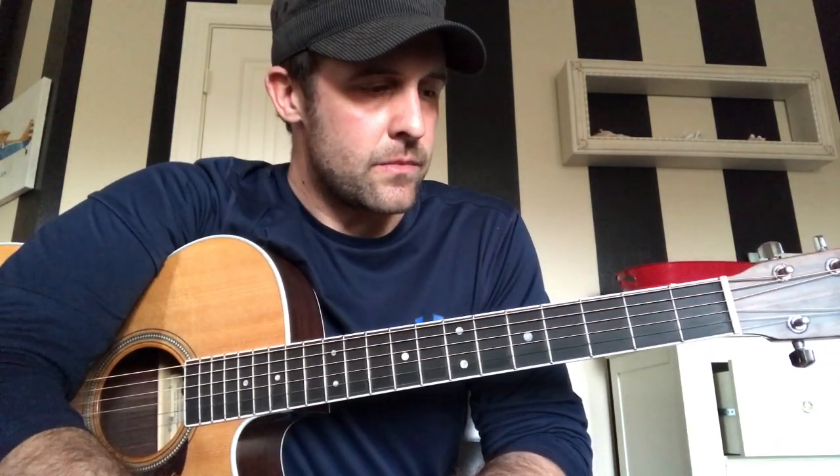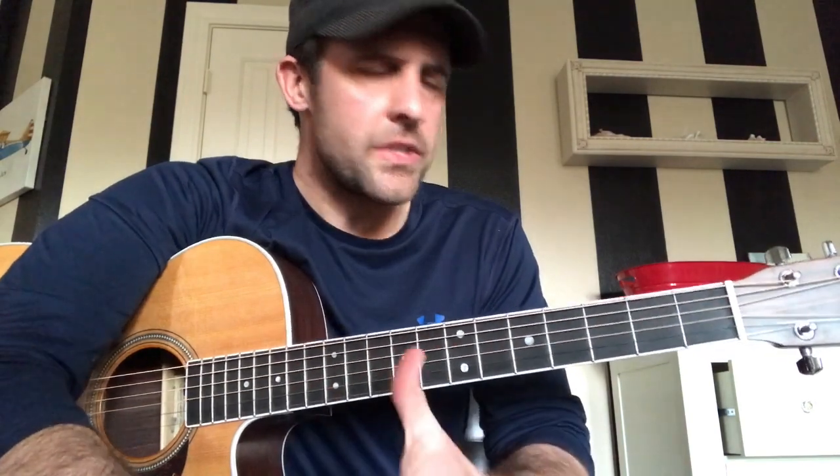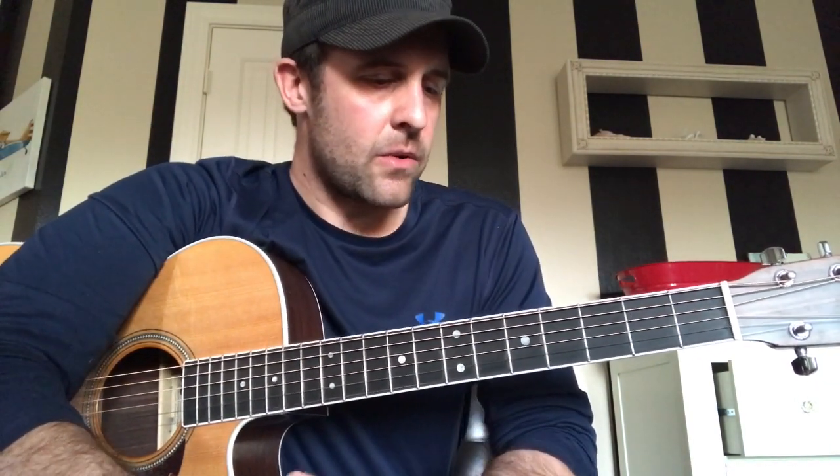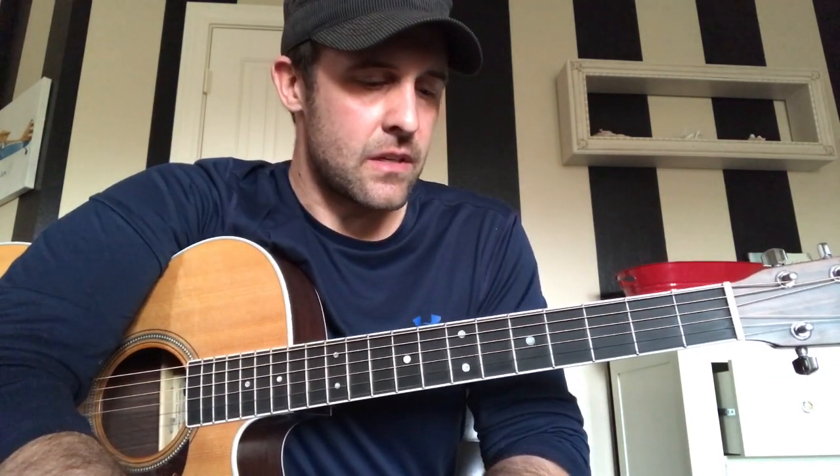Alright everybody, we're gonna be working on a pretty simple popular song by Dave Matthews Band. Gray Street is pretty straightforward — the intro and the verse are the same and then there's just a chorus. There's no bridge or anything, really just those two main parts, so I should get through this one pretty quickly today. It uses those standard Dave Matthews chords he always uses in a lot of his songs.